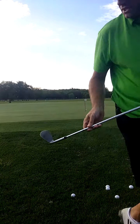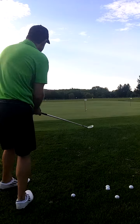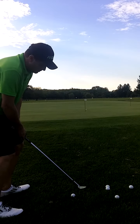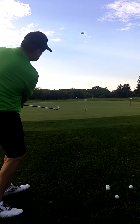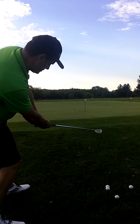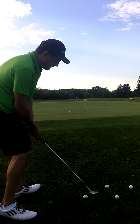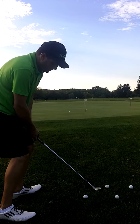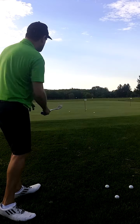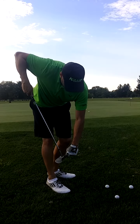Let's see my impact position there — weight forward to the toe. You can see the angle of my wrist that I've released. Great shot to have. Again, impacting on the same exact spot, right on the toe.